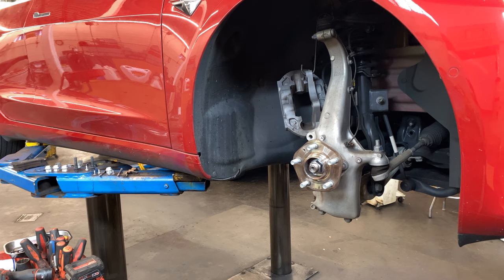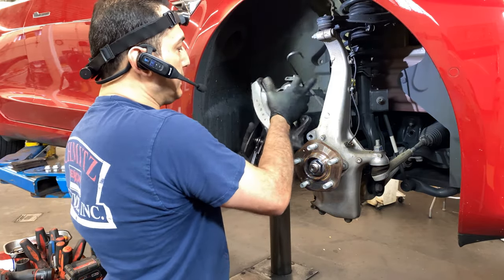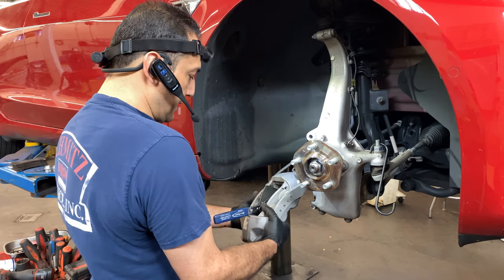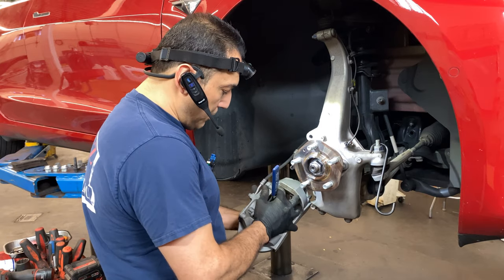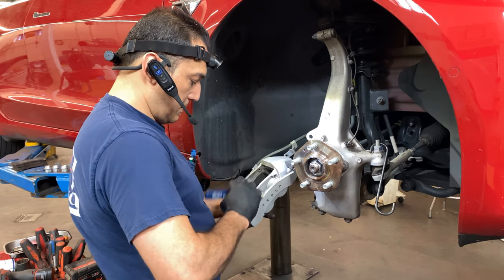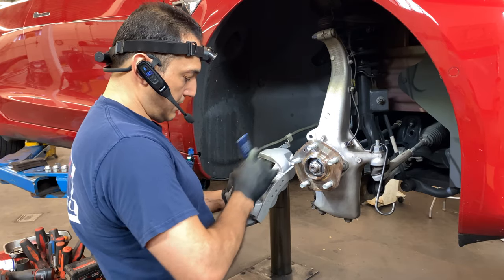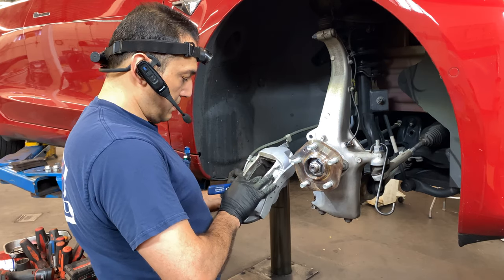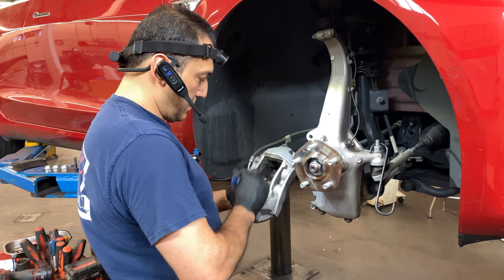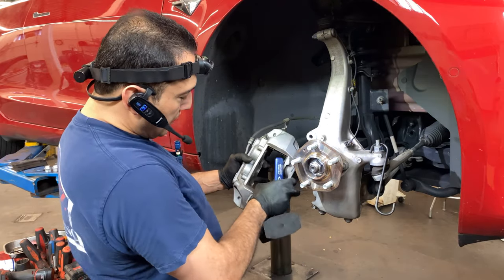We need to compress the pistons on the caliper completely. I like this tool — I got it from Snap-on, it's specific for this type of brake system. These pistons are all the way in — the caliper passed that brand new. They reset completely all the way in. Perfect.